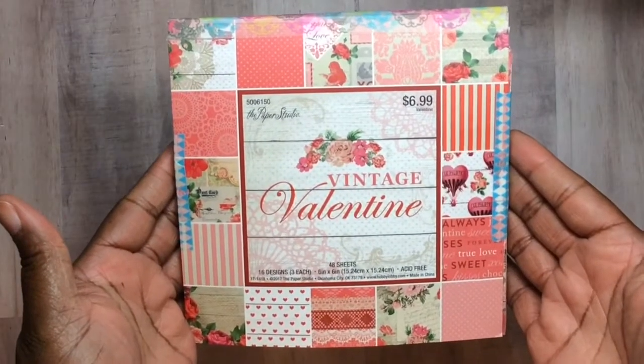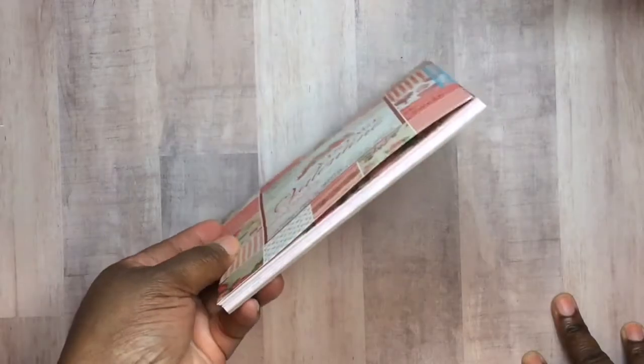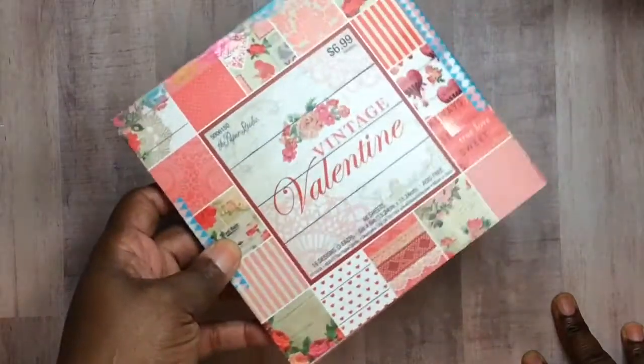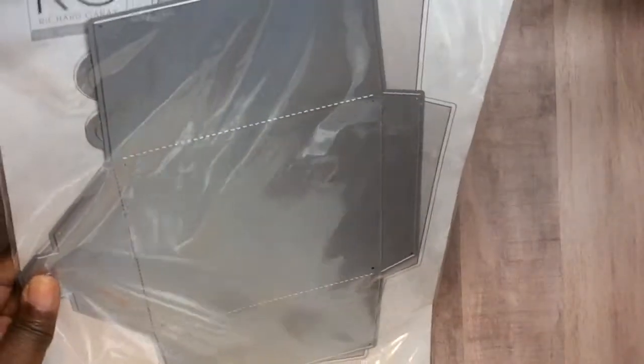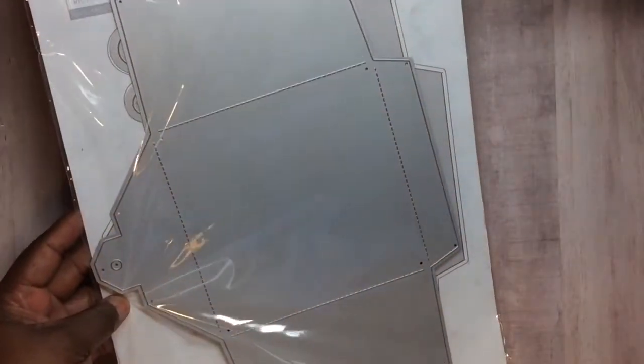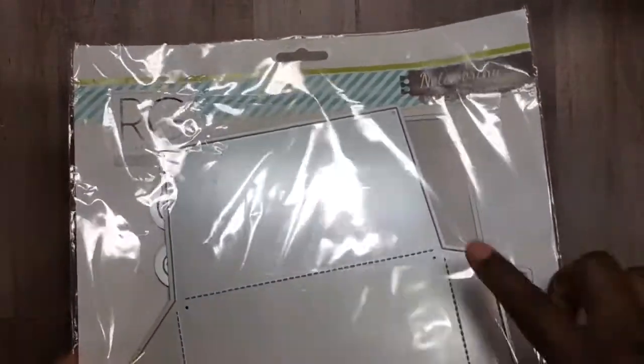Let me show you what I used for my album. The collection I used was this one from Hobby Lobby — I was trying to kill this pad but it just kept giving and giving. I also used this Richard Garai envelope die — it is humongous. You have to use like an 8.5 by 11 cutter for it to work, and it's called the Mail Note die.